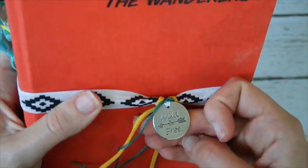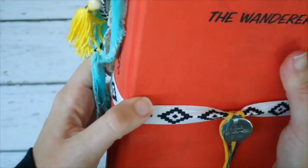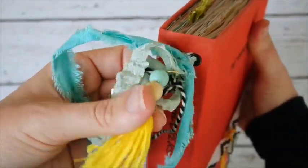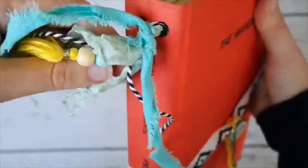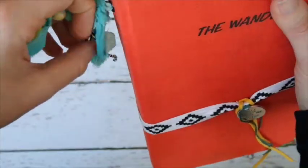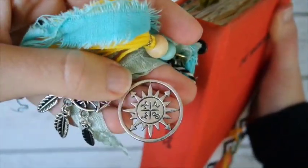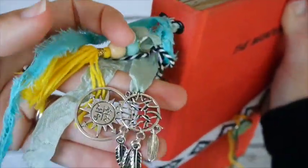I made a little band with elastic for closure, and on the band there's a charm that says 'Wild and Free.' On the side I have a little tassel connected to black and white baker's twine, along with a charm that says 'Find Joy in the Journey,' another charm that's a compass, and one that's a dream catcher.